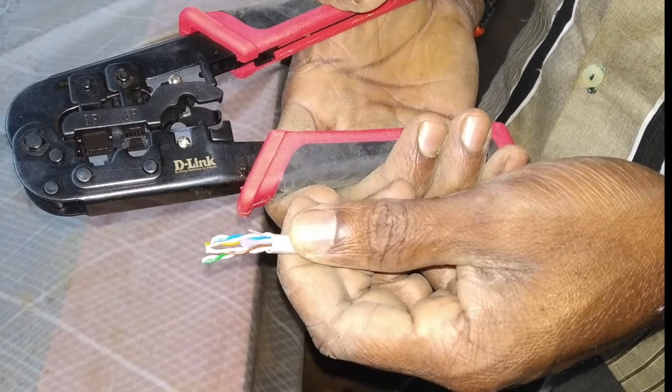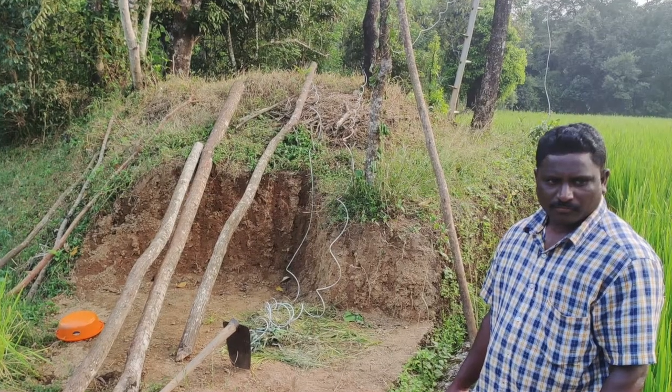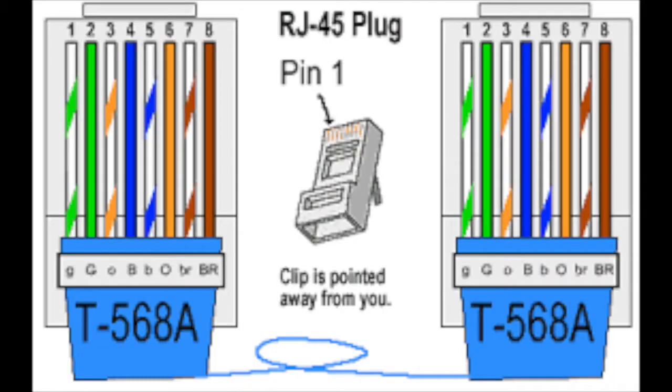Before beginning the installation, we crimped the cat six cables with RJ45 connectors. This is the color code used for the RJ45 points.